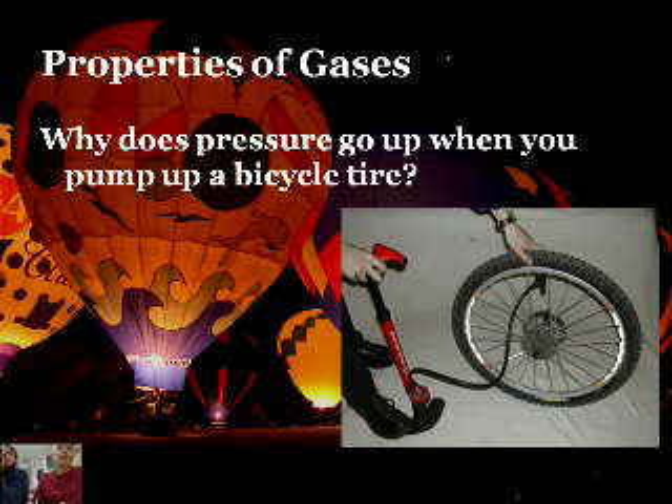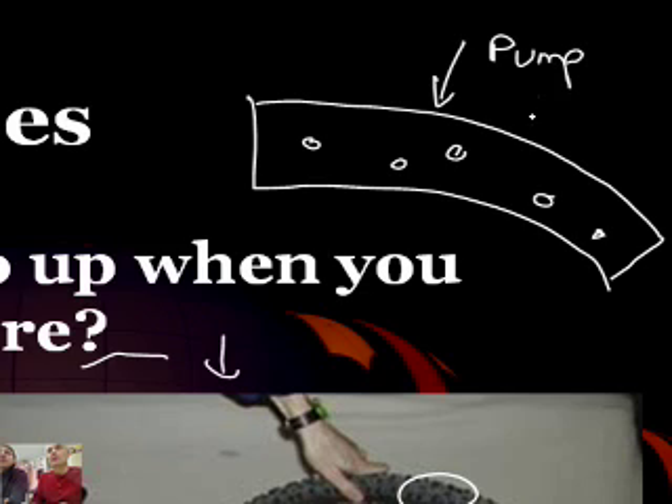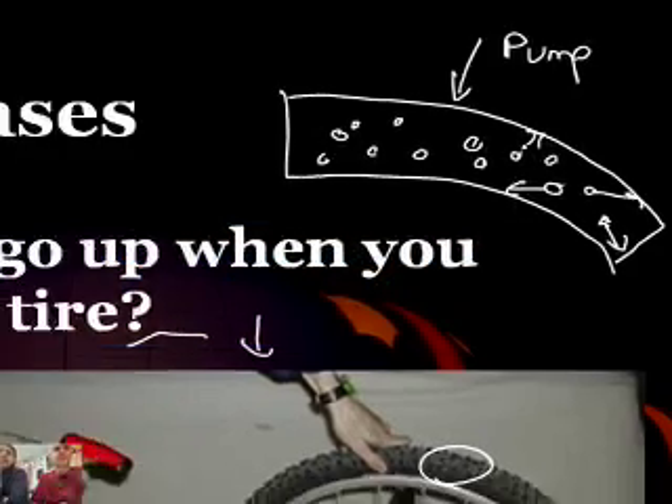Why does pressure go up when you pump up a bicycle tire? We're adding more molecules of gas - more particles, more moles of gas. So if this is a cross-section of my bicycle tire with some molecules in it, and you use a pump to add more, well, there's more of them in there. Pressure is caused by collisions of the molecules with the side of the container. More molecules, more collisions, more pressure.